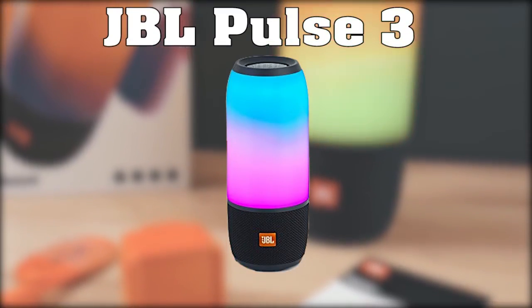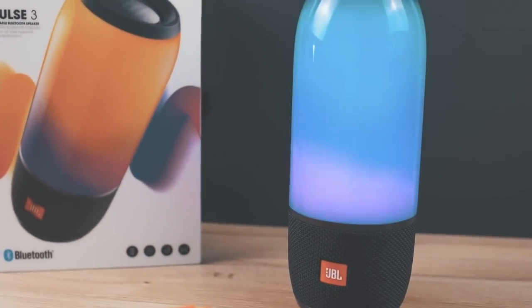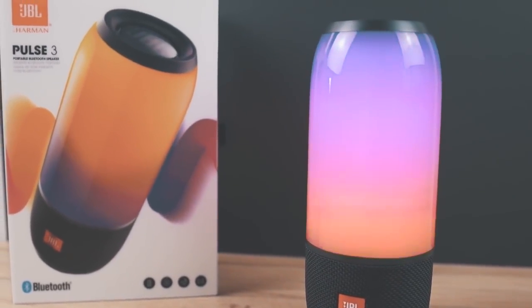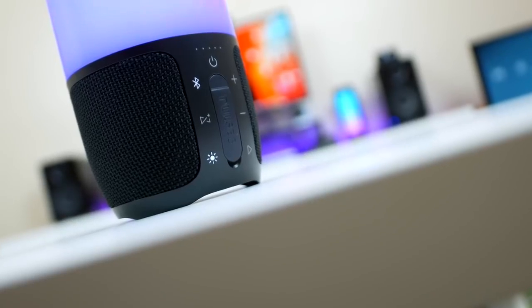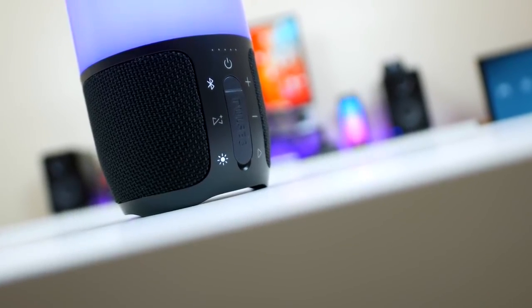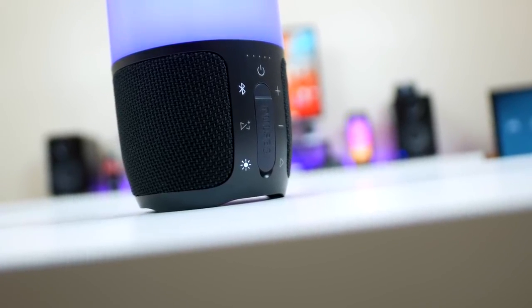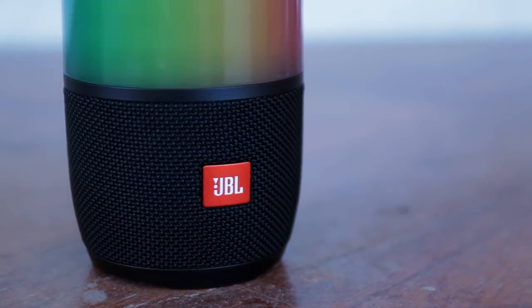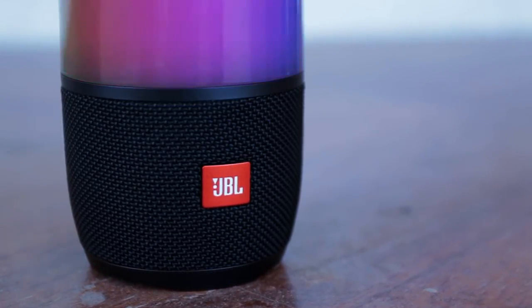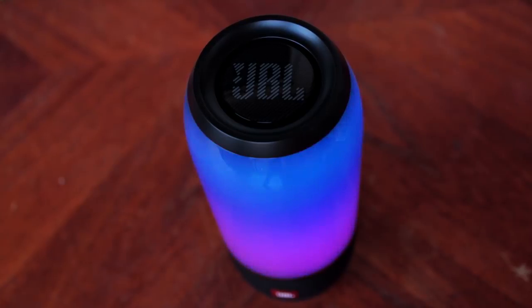Next up is the JBL Pulse 3. The Pulse 3 takes your listening experience to the next level because of its amazing aesthetic features. The speaker is a portable, waterproof Bluetooth speaker that combines 360-degree sound with a 360-degree light show. The JBL Pulse can improve your experience 100%. Inside or outside the house, this tiny speaker will provide a customizable light show — you can easily adjust the settings in the JBL Connect app on your phone. Also, the Pulse 3 comes with a noise and echo-canceling speakerphone, so you can take calls from the speaker with the touch of a button.